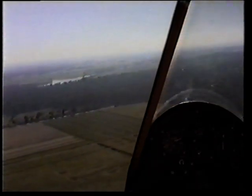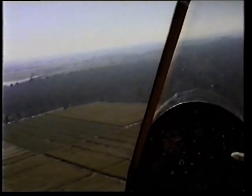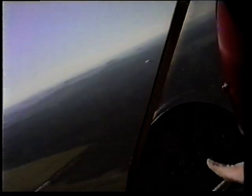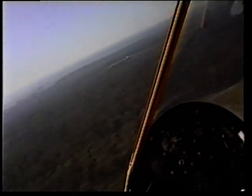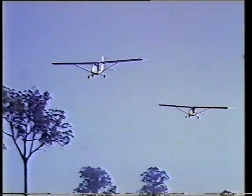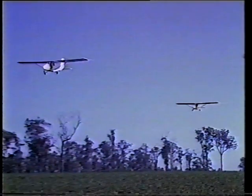That short demonstration shows how safe and manoeuvrable the Seabird is — the pilot has outstanding control response. Have a look now at what the pilot sees from the cockpit in flight. Notice the excellent visibility, unobstructed by engine, propeller or structure. The smooth, quiet four-cylinder engine driving the big, slow turning propeller, together with the absorbing Kevlar structure, ensures low noise and vibration levels.